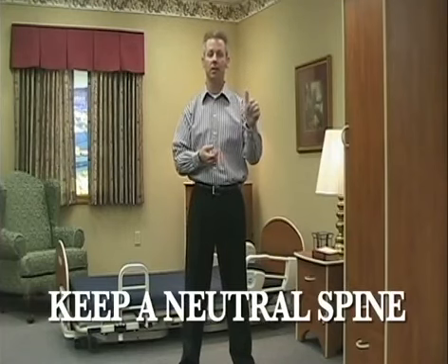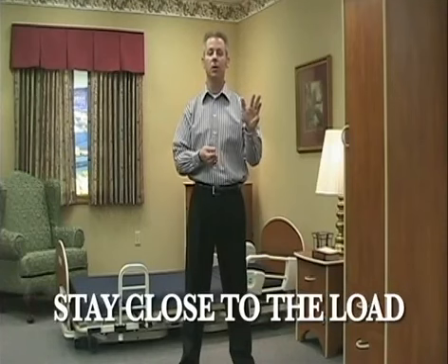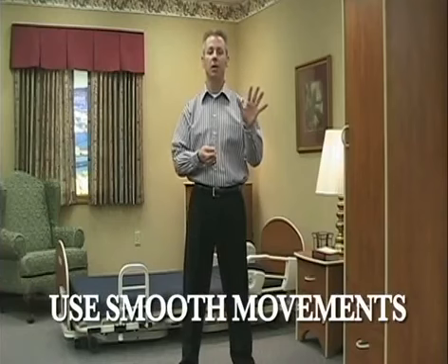Now, there are five basic ergonomic principles that I'm going to discuss with you, and those are: keeping a neutral spine, keeping a wide stance, having a comfortable grip, staying close to the load, and conducting smooth, easy movements.